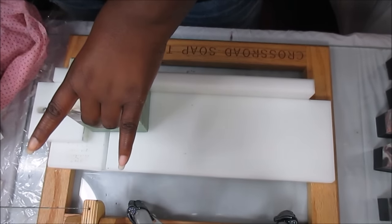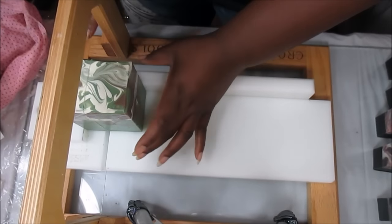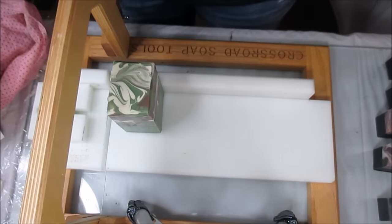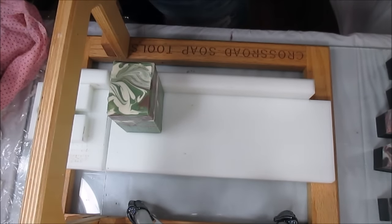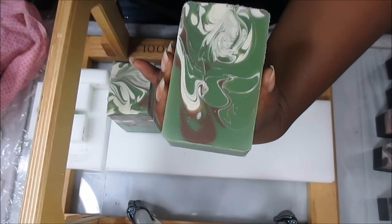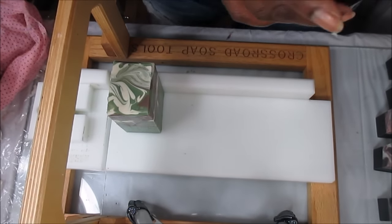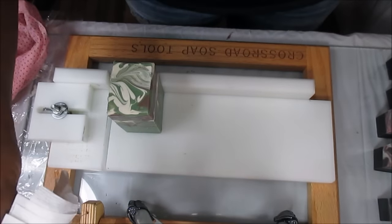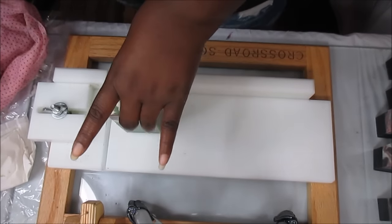In my bath bomb making video I talked about having a stand mixer — KitchenAid — for bubble bars especially. I did not go out and buy one. I've just been lucky with Craigslist and online sales. I got not one but two KitchenAid mixers for a very good price — cheaper than buying one new — and they're both in great condition. With Facebook online garage sales, I'm telling you, everything I need I've been getting.